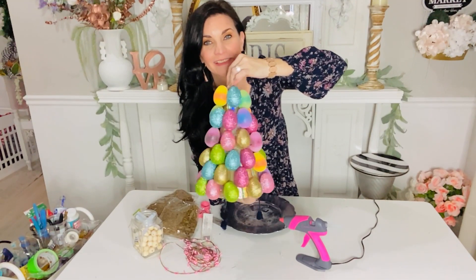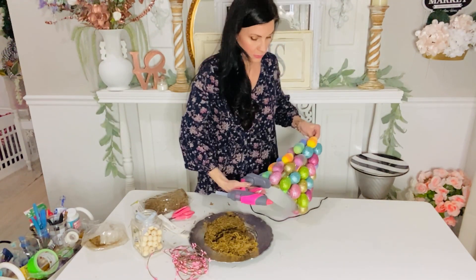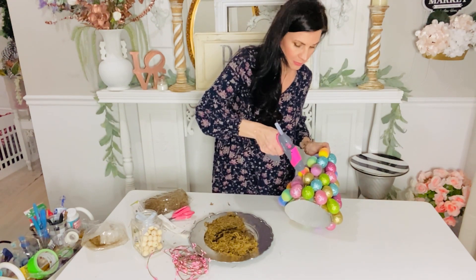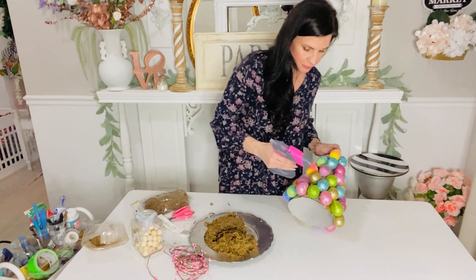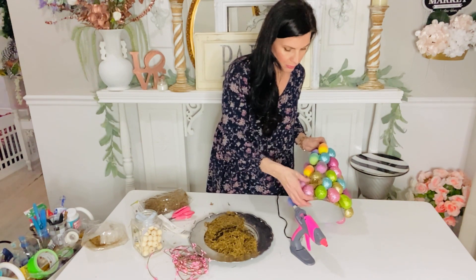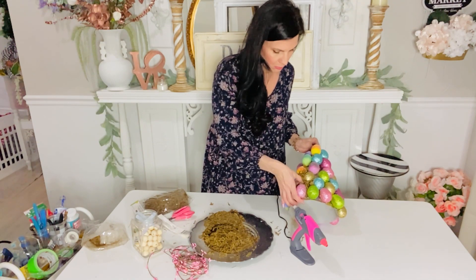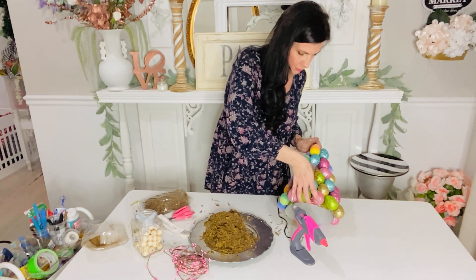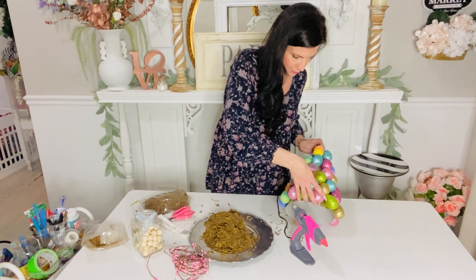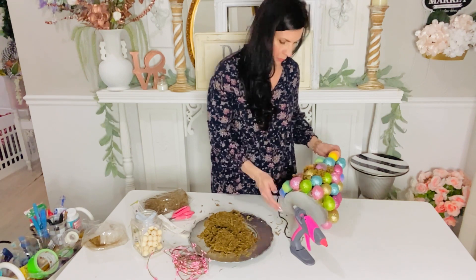Here's what my party hat slash Easter egg topiary looked like after I had all my eggs glued on. The next thing I wanted to do was take my hot glue and just gently run it in between the spaces of the eggs. I'm using this Dollar Tree brown moss - I really wanted the green moss but both of my stores in my town were sold out, so I can't find that at my Dollar Tree.